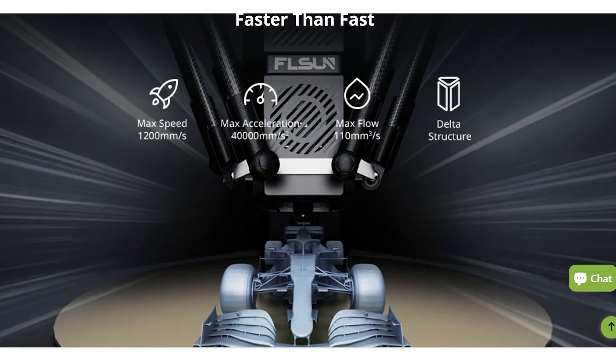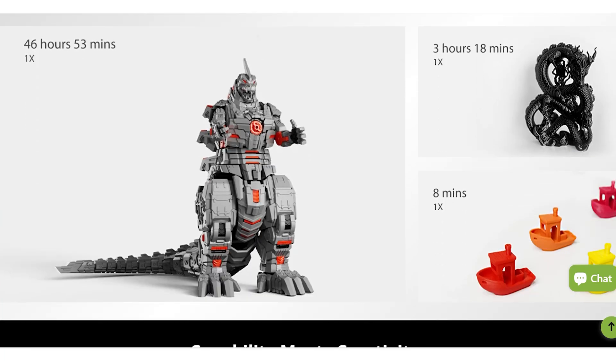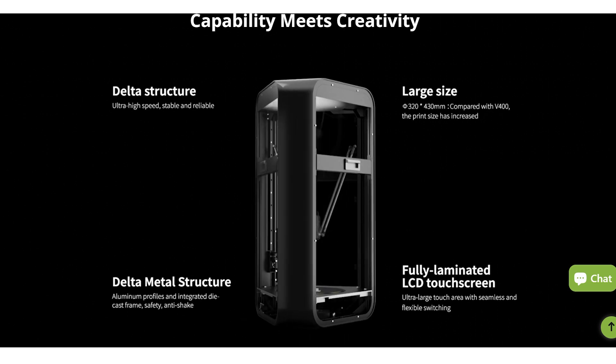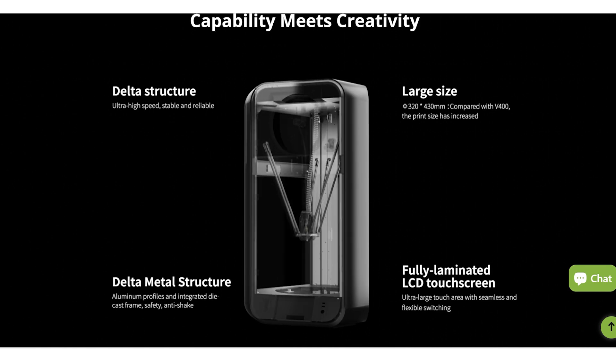Of course, speed isn't everything, so you can decide if this performance is worth the price for you. I plan on doing more videos with the printer, so let me know in the comments if there's anything in particular you would like to see, and please let me know what you think of the device. See you next time, bye bye!